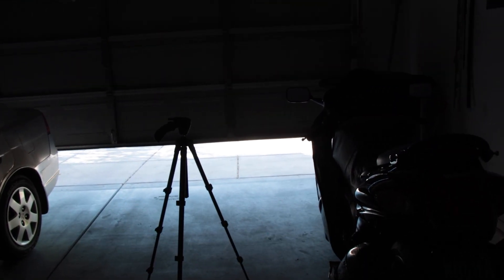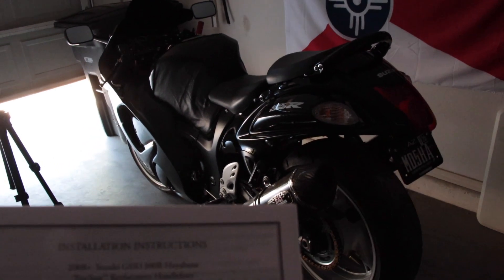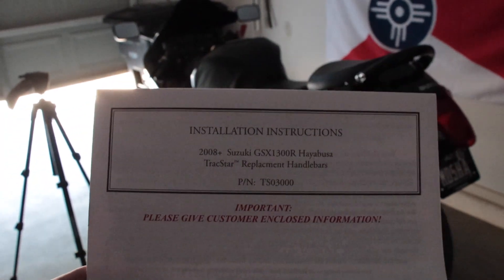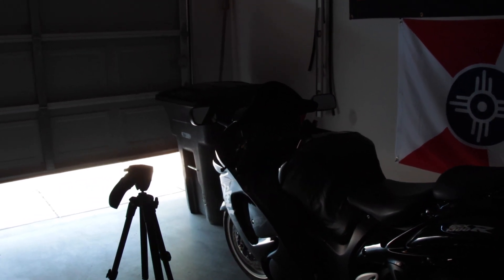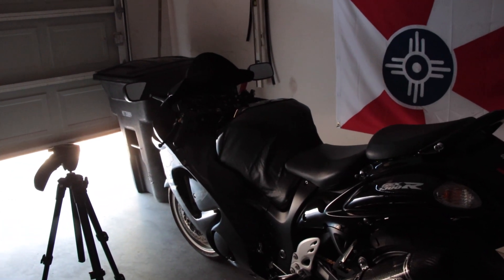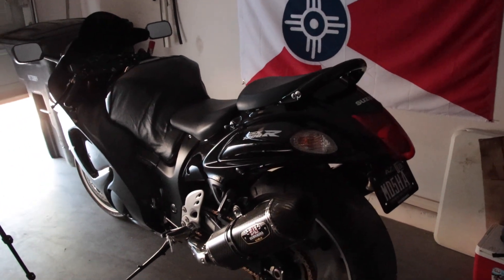Alright guys, good afternoon. Chuck Mitchell back with you again. We're gonna be doing a quick install of these Heely bars on the Hayabusa here. They're basically meant to raise the stock handlebar height up about an inch and a quarter and push them back just a little bit to give you a more upright seating position, which I'm personally looking forward to.